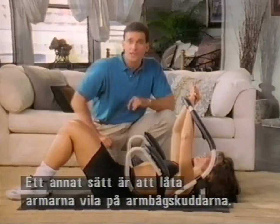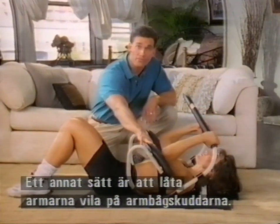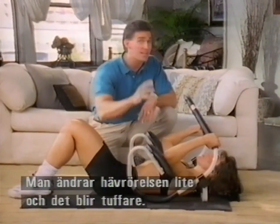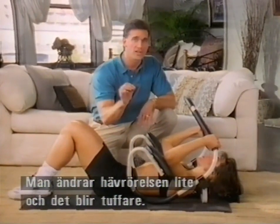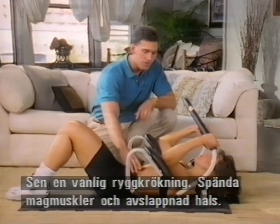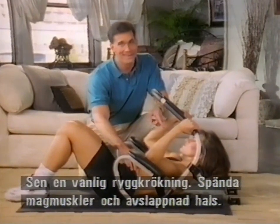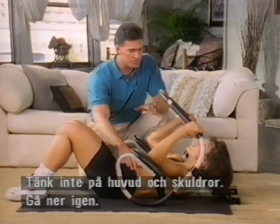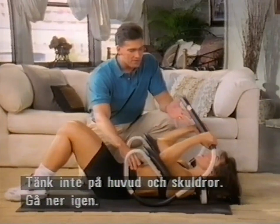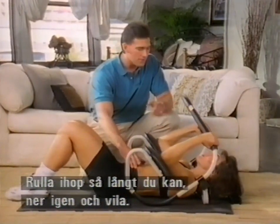A couple of other ways we can make this tough: you can bring your arms down and just rest them on the elbow pads right here — that changes the leverage a little bit, makes it a little tougher. But the rest is the same; it's just a regular crunch. Come right on through by tightening the abdominals — relax that neck, don't worry about your head and shoulders — and go right back out. Curl in as far as you can, right back out, and rest.